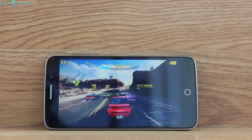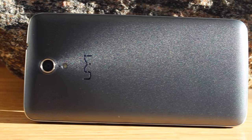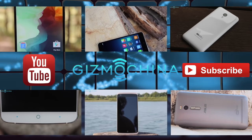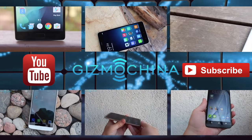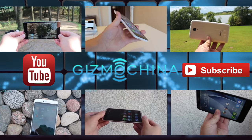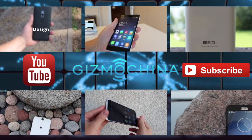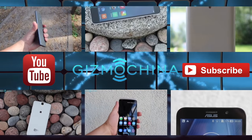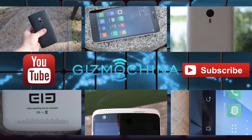I will leave a product link in the description below this video if you want to check it out. See you next time.